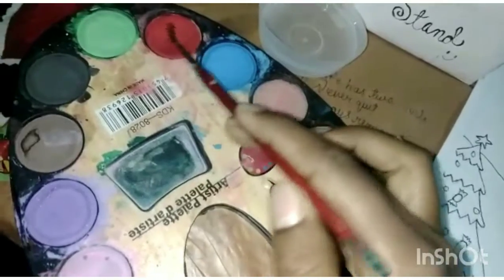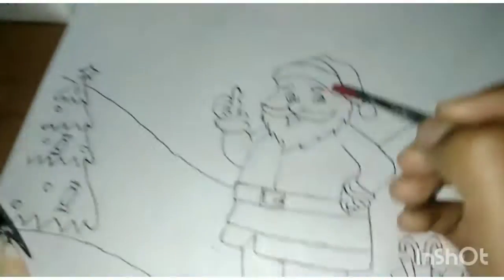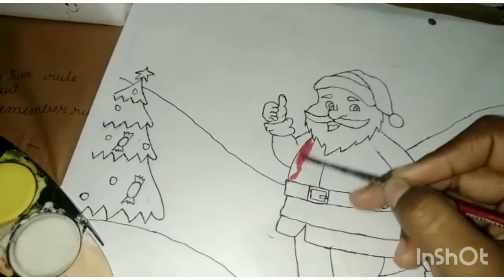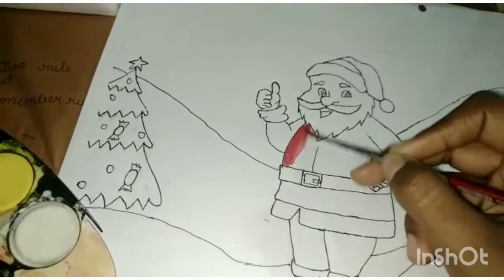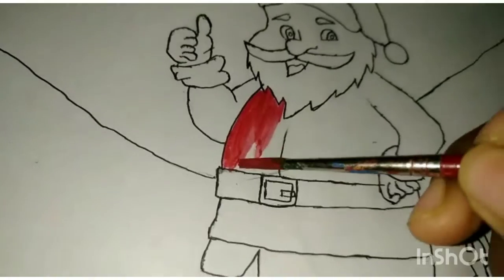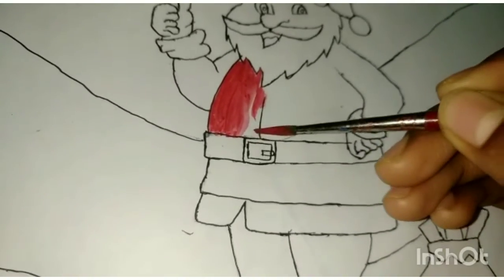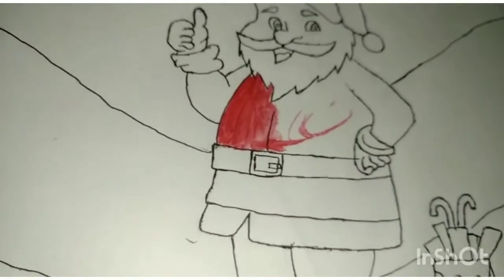Now you start painting. We need a red color to paint Santa's clothes. I have taken the red color and now paint Santa's cloth. Draw it nicely so that the color should not go outside — it should be a dark red.